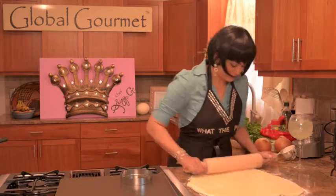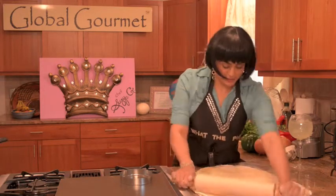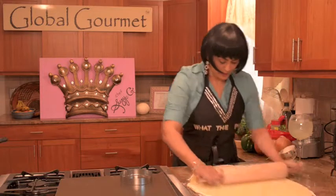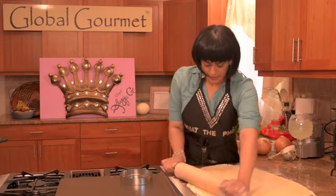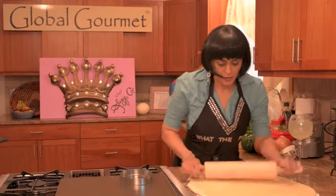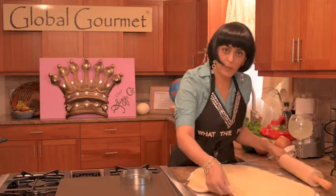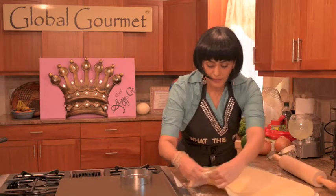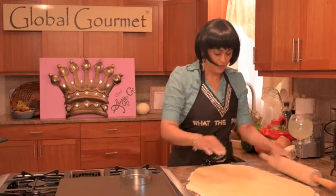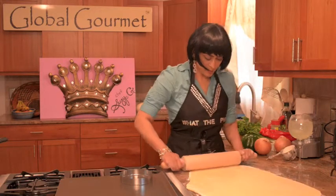Cooking is chemistry, just like between people. You want the good chemistry. So you want to roll it out, like so. It's not too paper thin, but it's thin enough — about a quarter of an inch.